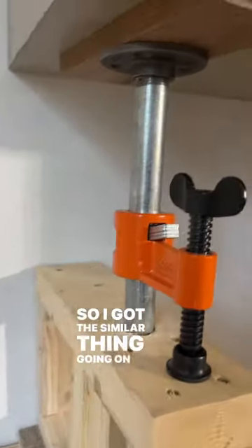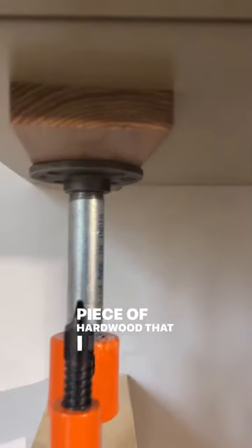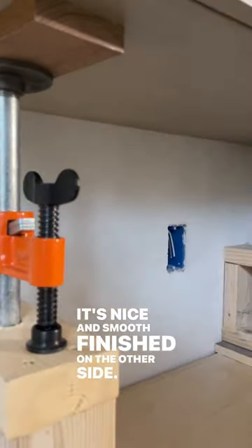I've got a similar thing going on here. I just use the pipe flange up there, screw the block on here — a piece of hardwood that I had left over from some crown. It's a nice smooth finish on the other side where it meets the cabinet.